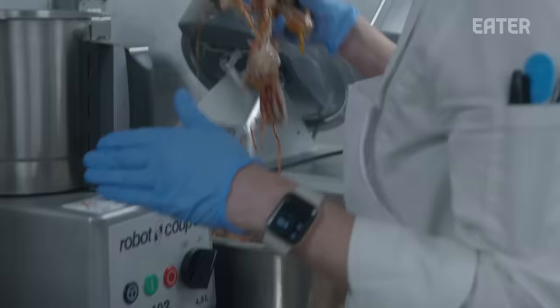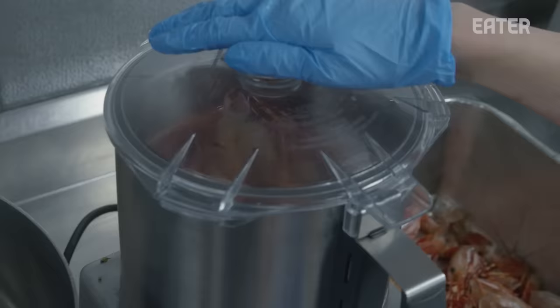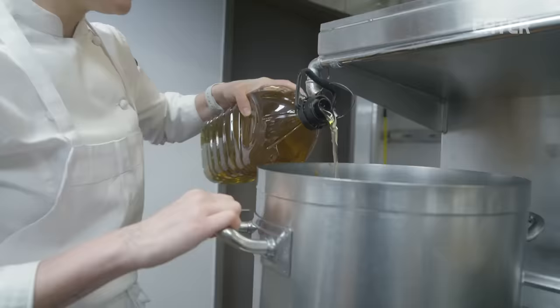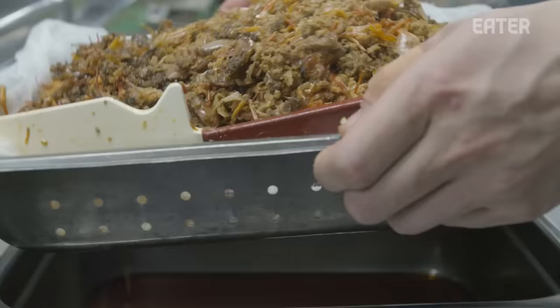We make a prawn oil with all of the heads and the shells. We blend them with a grapeseed oil and it makes this really aromatic oil. We're also checking to hear that all the juices from the heads have evaporated and fully cooked off into the oil.